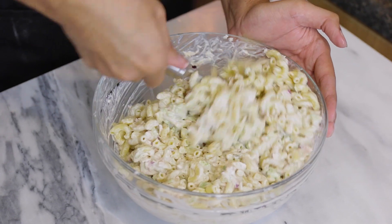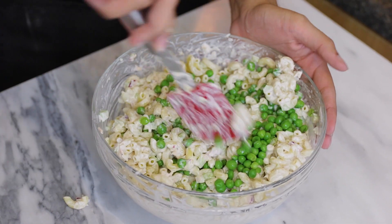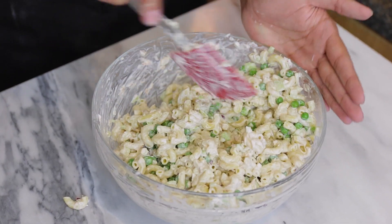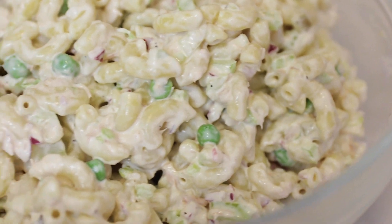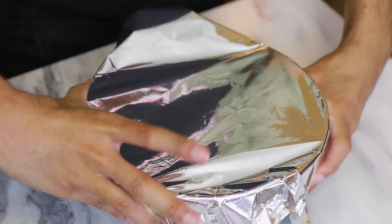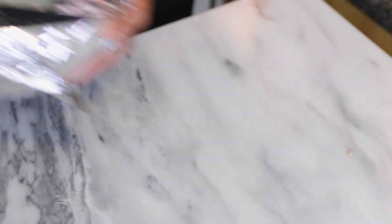Mix everything well, then add some frozen thawed sweet peas — I love the sweetness and crunch they add. I like to add them last so they won't break apart. Just mix everything well, taste your salad and adjust the seasoning to your liking. The flavor actually develops in the fridge when you let it rest for at least three hours, so I'm gonna cover my macaroni salad and place it in the fridge until all the flavors have marinated.